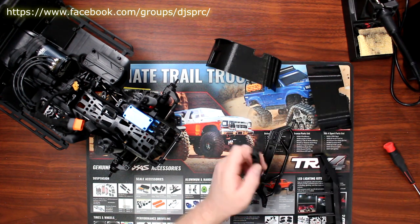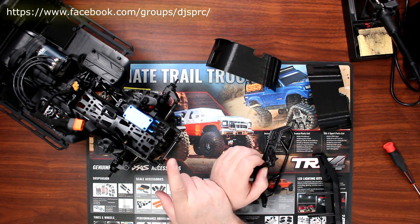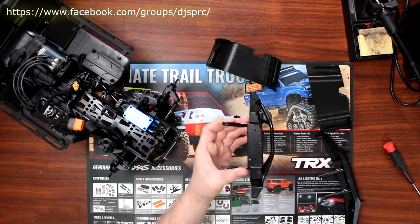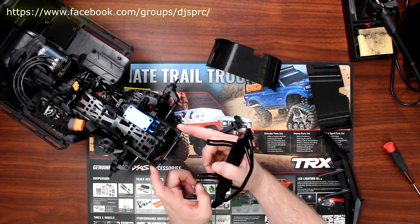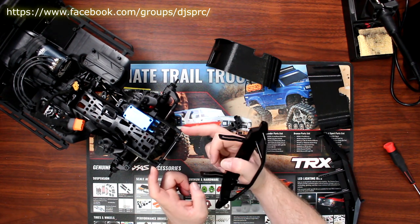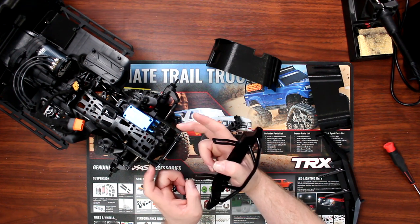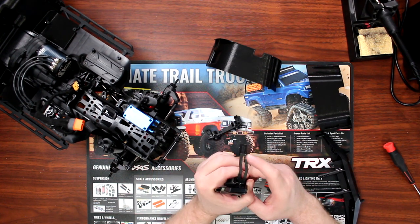I swapped the stock rail for the aluminum one from Hot Racing, because I was going with the steel bumper. It's going to have a screw on each side to hold the physical bumper, plus the rail, plus the physical mount. I also had to drill two more holes a little further down to have two sets of bolts.